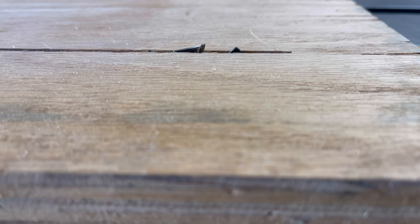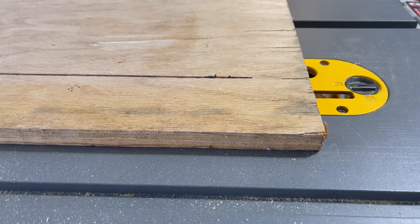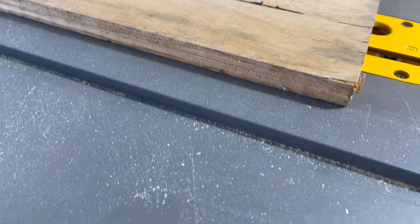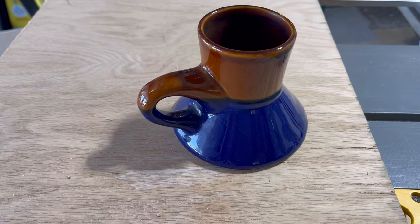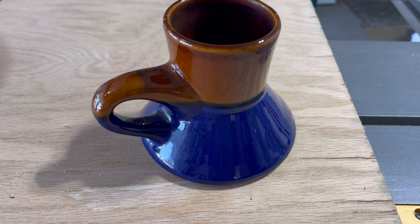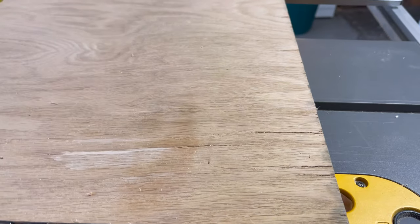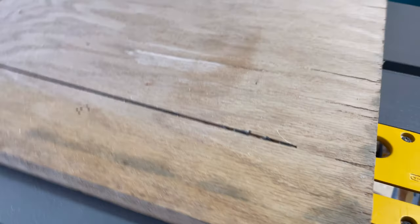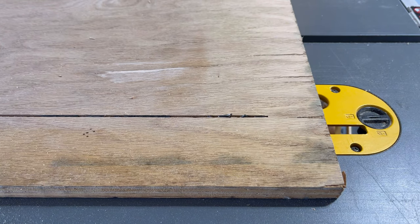I've never stuck my hand in the blade, but that was a long time ago he taught me that. There's a reason I have a coffee cup like this — him and the metal shop teacher both had coffee cups like this, except they had the little mustache guard too. I never did the mustache guard cup, but that's the reason I have a coffee cup like that, from those guys way back in the mid-80s when I was doing shop classes.